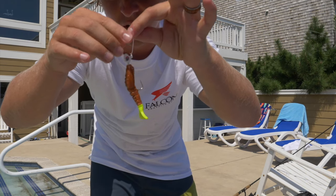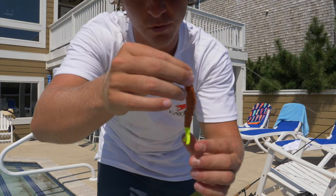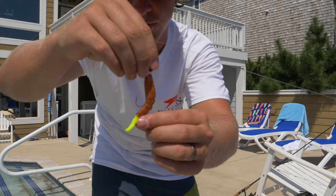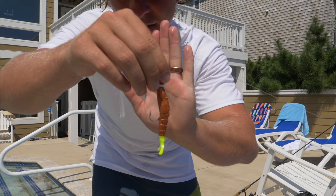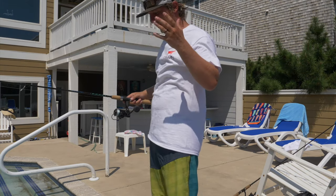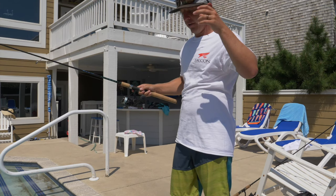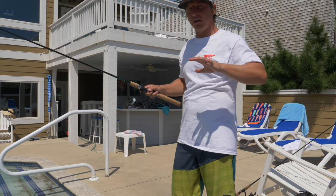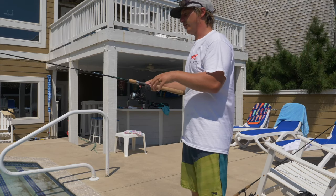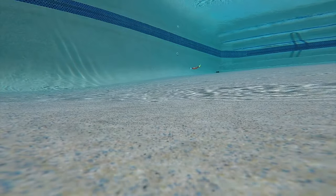So the first thing when you rig this up — same thing with the jerk shad — you want this to sit flush on your hook. If it's sitting bent like this at all, you're not going to catch any fish. You want to push it all the way up, make sure that it sits nice and straight. You do not want your hook too far down the shrimp, because then your shrimp is going to look crooked. You definitely do not want that. You want it to be nice and straight just like that. Quarter ounce jig head, Berkeley Gulp shrimp — let me show you guys how to work this thing in the pool.